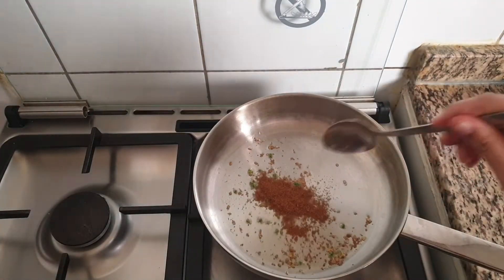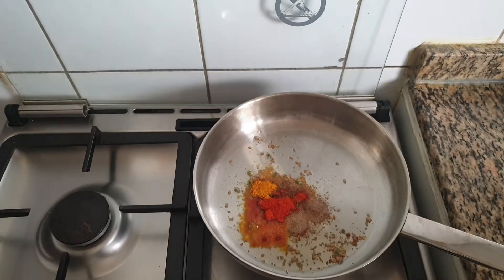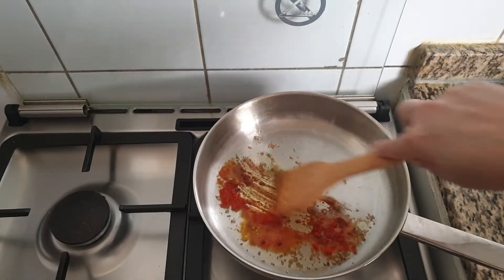Next I am going to add 1 tsp of cumin powder, 1 tsp of chilli powder, 1 tsp of turmeric powder and mix everything very well.